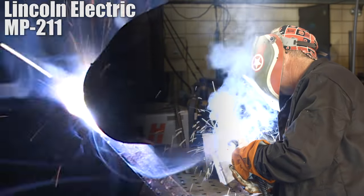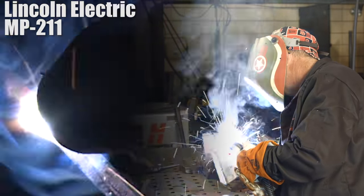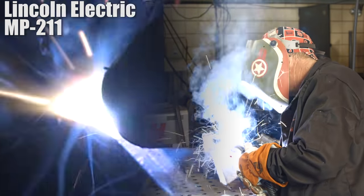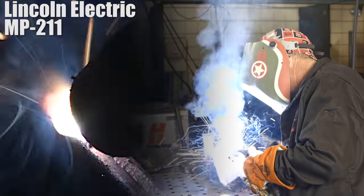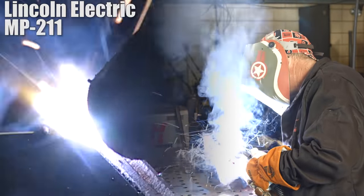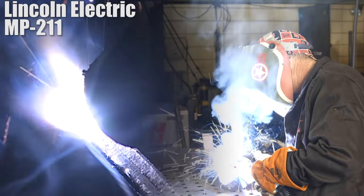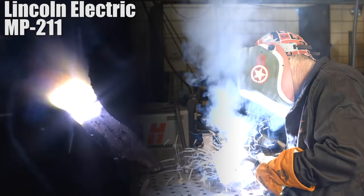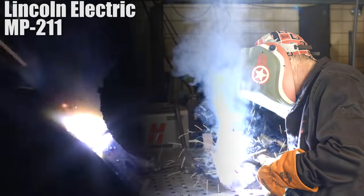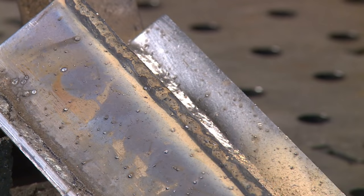Same joint, same angle, same everything. I'm just looking to see how it runs. We'll buff them both off and compare them, and I'll give you my take on it. I don't think I need to say a word at this point about what's going on here. I did have a little bit of a broken tack on the bottom and it opened up some. Let me buff these both off and I'll come back and we'll talk about it.